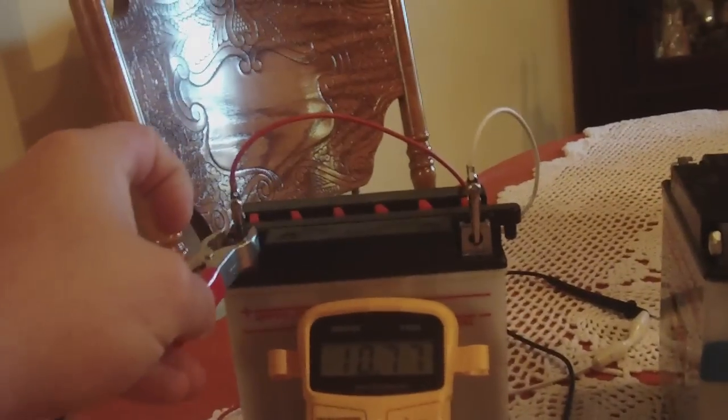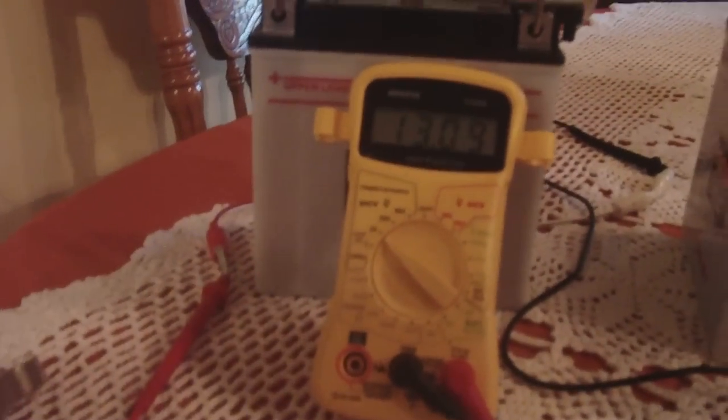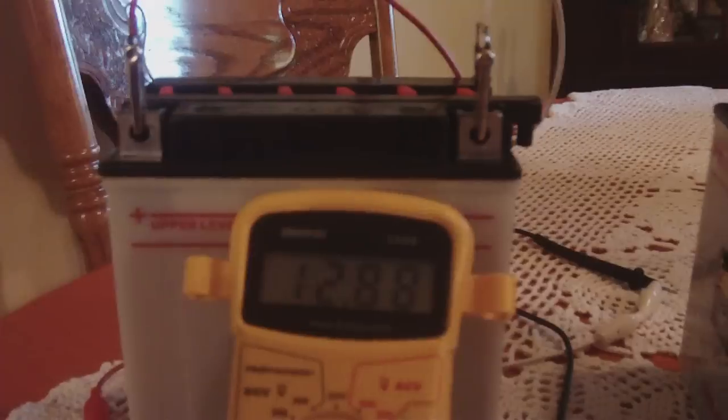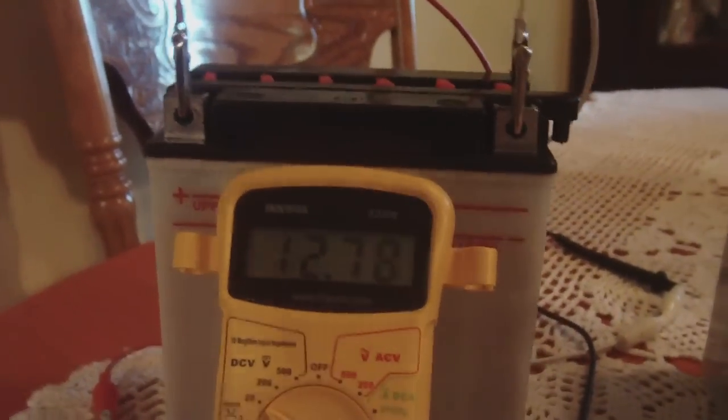It's been a very interesting experiment and I'm happy to see it can actually take a charge. You can watch it charge up to about 14 volts and then go into pulse charging — there it goes, pulse charging now. I did hook it up to a 400-watt inverter and it actually did power the inverter for a little bit, but it didn't last very long.